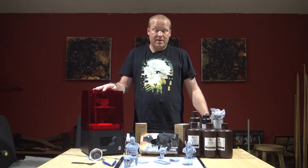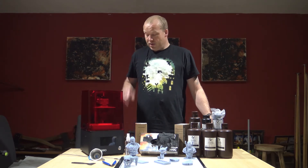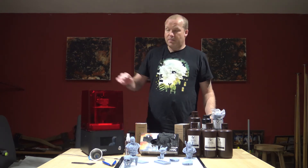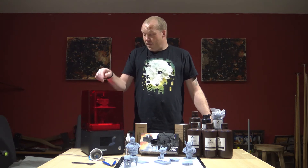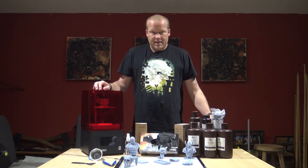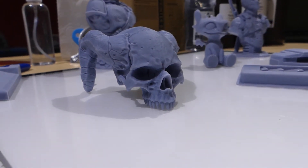The build volume of this machine is 130 by 70 by 150 millimeters — not a bad size for the cost of the machine, quite large actually for the low-end machines. It's got a 2K RGB screen to expose the resin. Screen life is about 800 hours, and the UV light has an intensity of 1700 microwatts per centimeter.